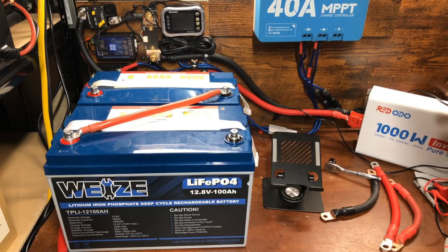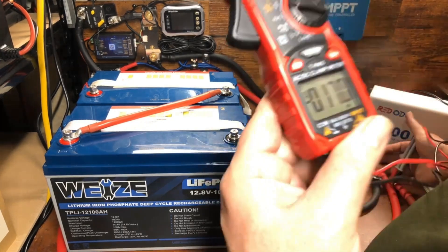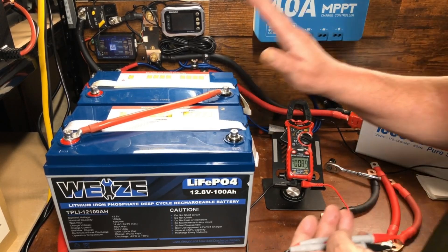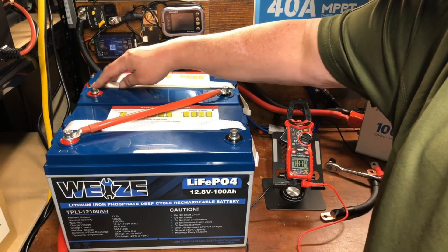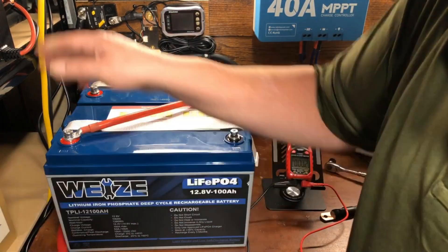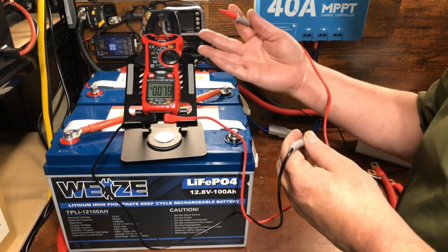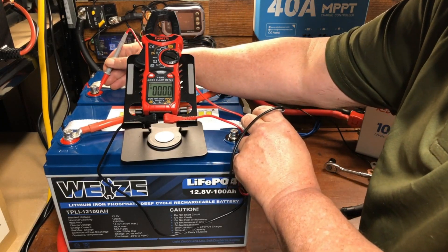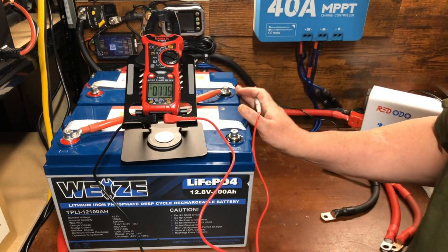I don't actually need to hook my system up to 24 volts at this moment, but we will be upgrading very soon so I wanted to demonstrate this while the batteries were out. Since I'm not actually connecting the system, here's what you would do: you'd have one free positive terminal and one free negative terminal, and you'd hook your system up from positive to one and negative to the other. Let's verify with the voltmeter — putting the negative here and positive there, we get 28.08 volts, effectively making this a 24-volt battery.